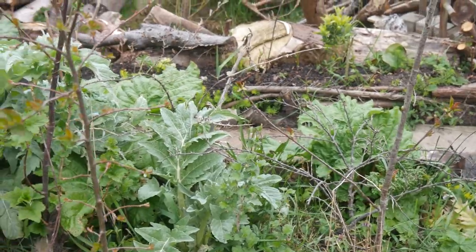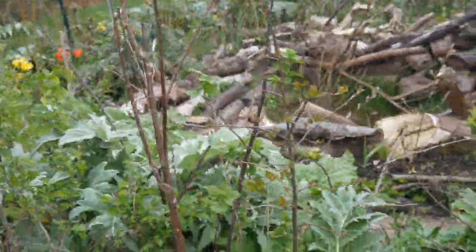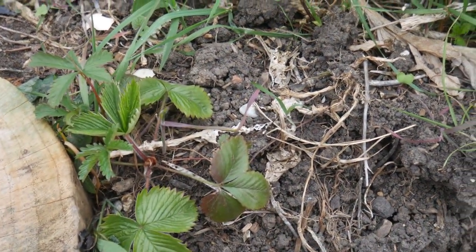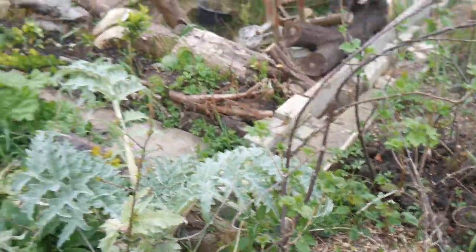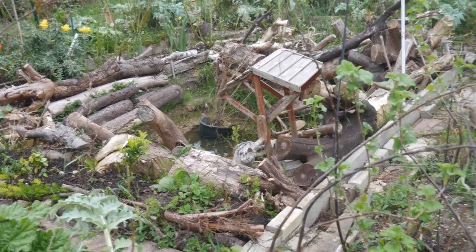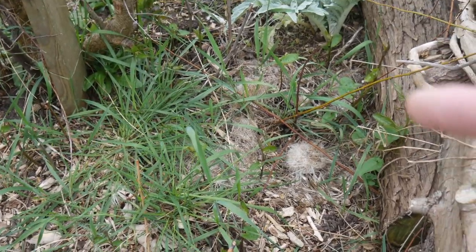We've also got some hawthorn in here - hawthorn just here. You can see a lot of the plants are quite similar because I've been dividing them. Again, some alpine strawberries here, some cursed bindweed which is a pain, some comfrey, some young cordoons, and some more currants. So this is the bottom area of the edible hedgerow. Within this area there are also strawberries and other rhubarb and other bits and bobs.